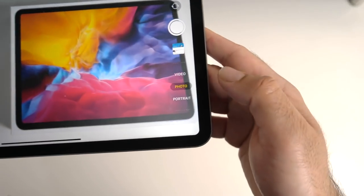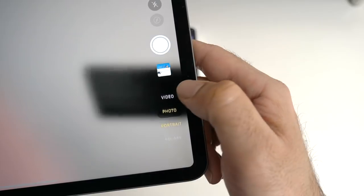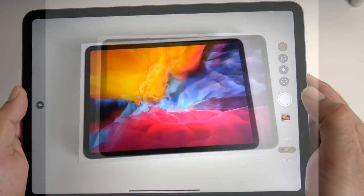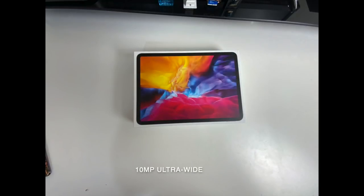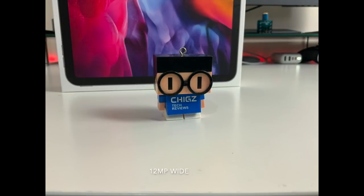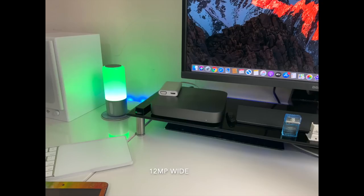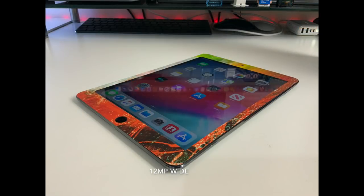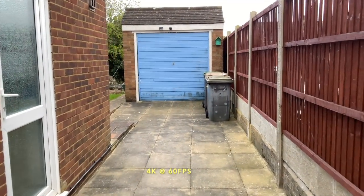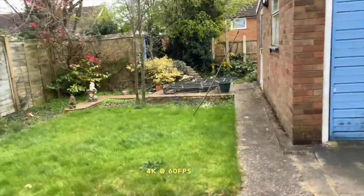Here's a quick look at the camera app. At the bottom we have Pano, Square, Portrait — Portrait mode only works with the front-facing camera — Photo, Video, Slow Motion and Time Lapse. Here are a few sample shots for you to check out. And here is a short video clip demonstrating 4K at 60 frames per second — the video quality does appear to be quite impressive. If you want to see a full camera test then let me know in the comments below.